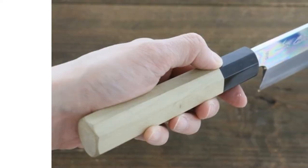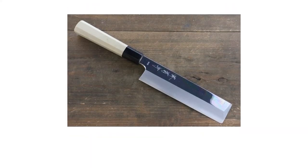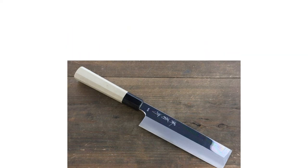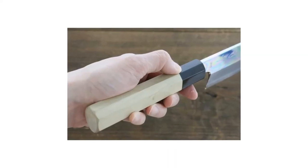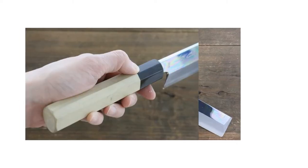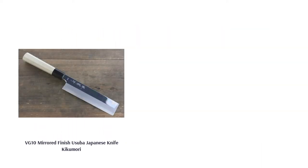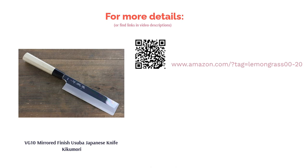Kikuichi's Usuba knife is made from VG-10 steel and has a mirrored finish. The blade is single-edged and has a thickness of just 4mm, allowing you to peel or thinly slice your vegetables. If you're a professional chef, this knife may be a good option for you as it allows you to do delicate work on vegetables. The handle is made of durable and water-resistant magnolia wood with a non-slip, comfortable grip.